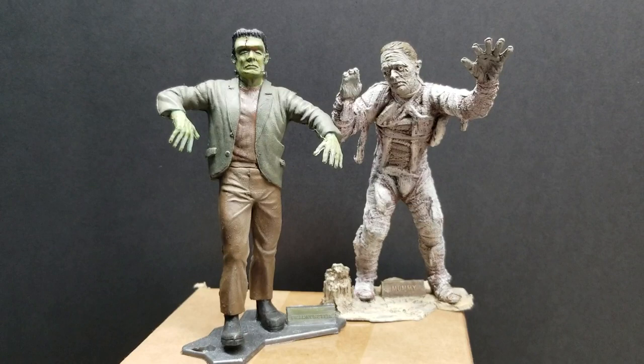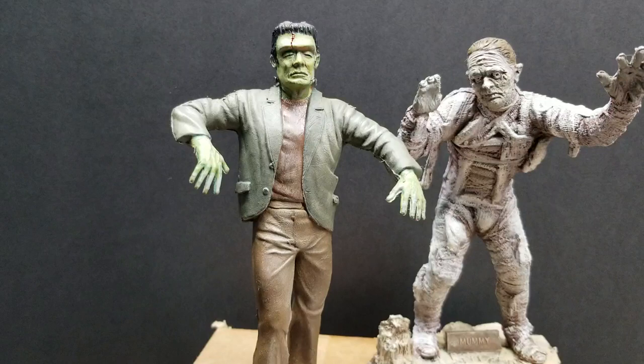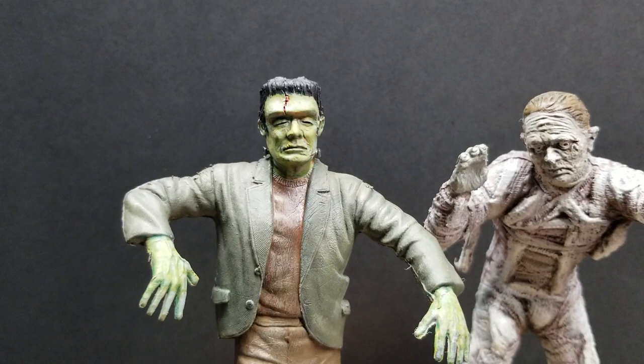Hey friends, welcome back to Law Creations. Just wanted to take the time today and show you my finished painted Frankenstein figure from Mark's Universal Monsters. He was a lot of fun to paint. He came in a solid gray tone. Painted him up last night actually — took some down time and took some time to paint him.